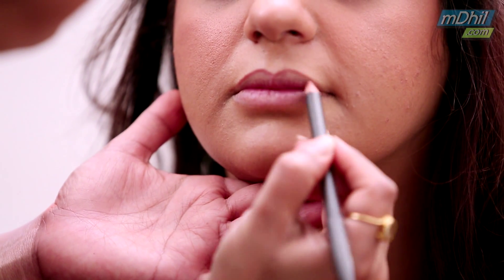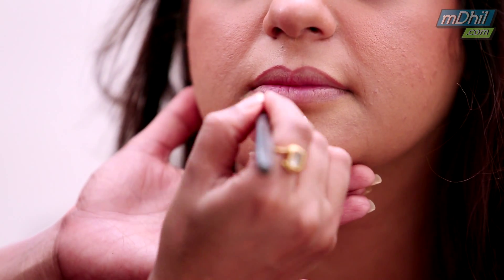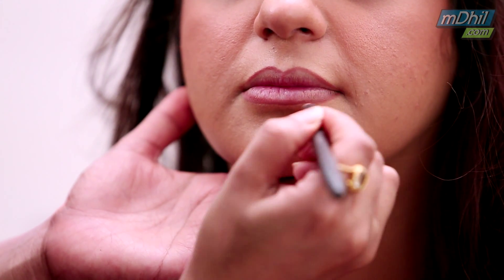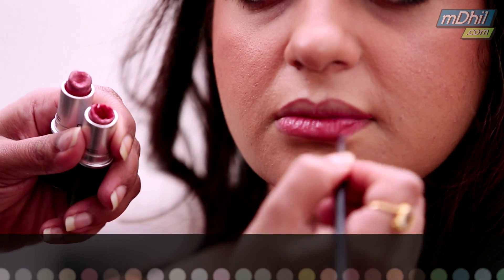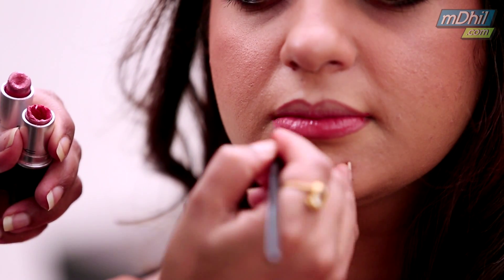I am going to finish it with a lipstick. You could also just apply a lip tint to keep it fresh — the glossy kind of lipsticks. Those also look great for this look.